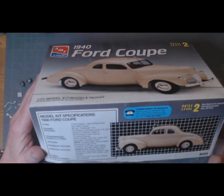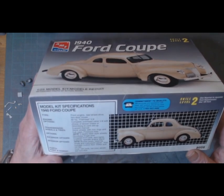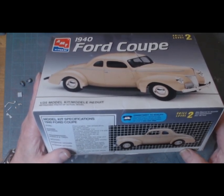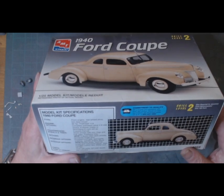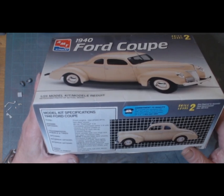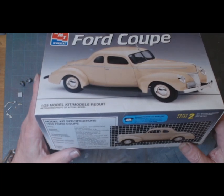This has a flathead V8 as the main engine. It has a choice of an overhead valve V8 with either intake or a Stromberg tri-carb setup. It's got stock wheels with trim rings and hubcaps, Firestone tires, and three-spoke billet style wheels with Eagle tires.